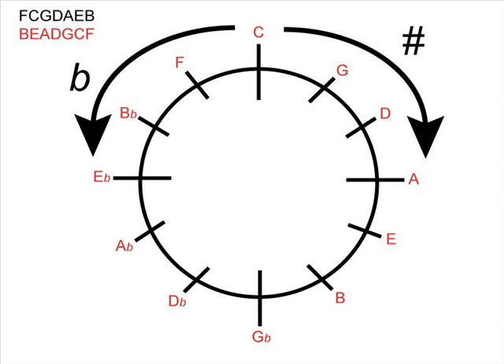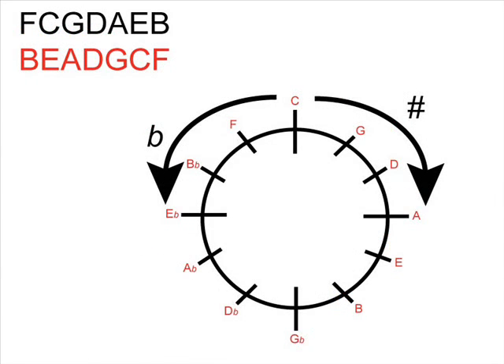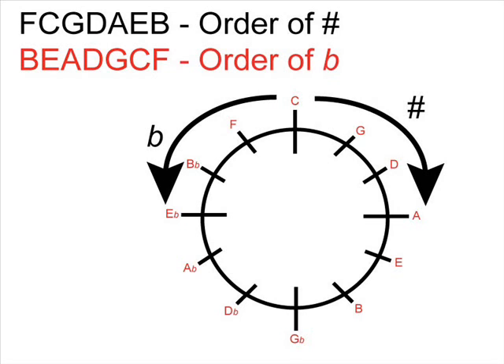We now know how to use the circle of fifths to work out how many sharps or flats are in a key signature. We know, for example, that G major has got one sharp. What we don't know, however, is which note has been sharpened — is it a G, an E, an F? In the top left-hand corner of the screen we have the phrase 'Father Christmas gave Dad an electric blanket,' and beneath it the same phrase in reverse order: B E A D G C F, to help us work out which notes have been made sharp or flattened. The top row tells us the order of the sharps, and the bottom row tells us the order of the flats.